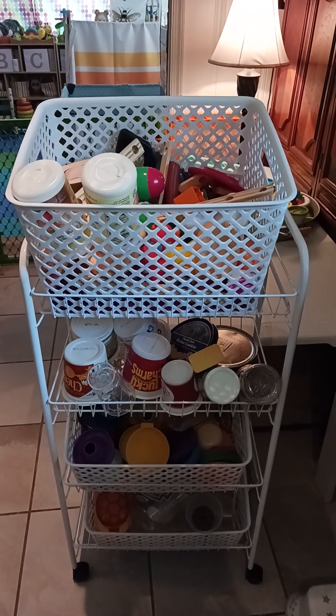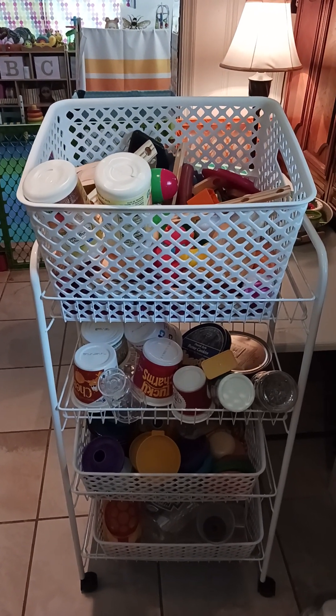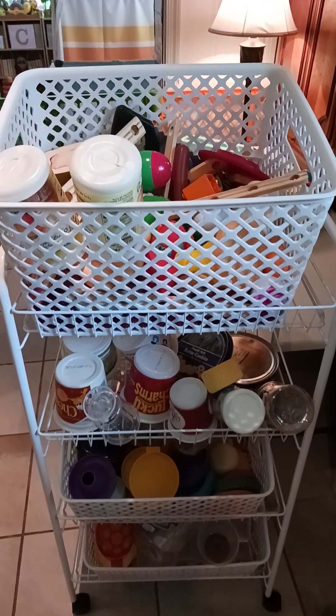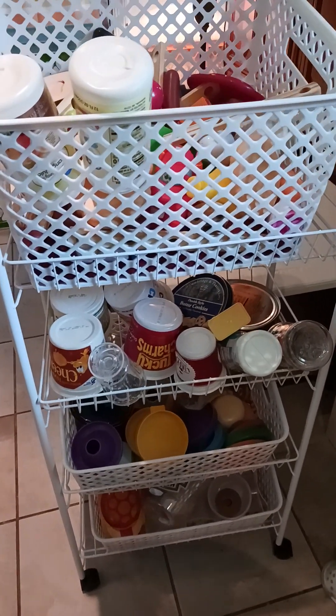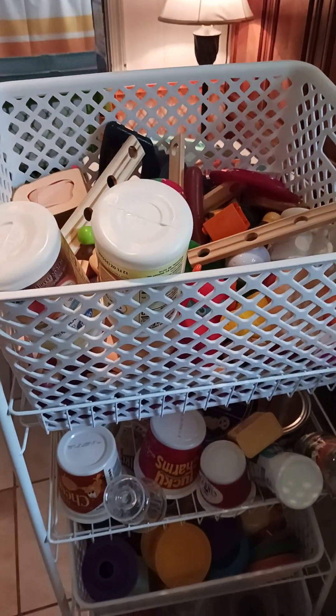Hi, this is Tonya Maas with Apple Tree Homeschool Academy and Apple Tree Home Day Care. I just wanted to give you a quick update on how well this is working. I made some changes this past week and came up with this cart system for washing and air drying the toys.